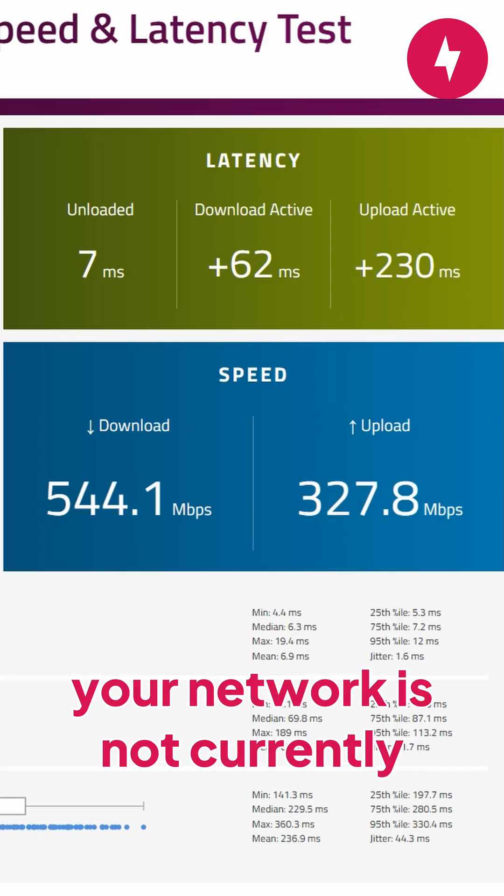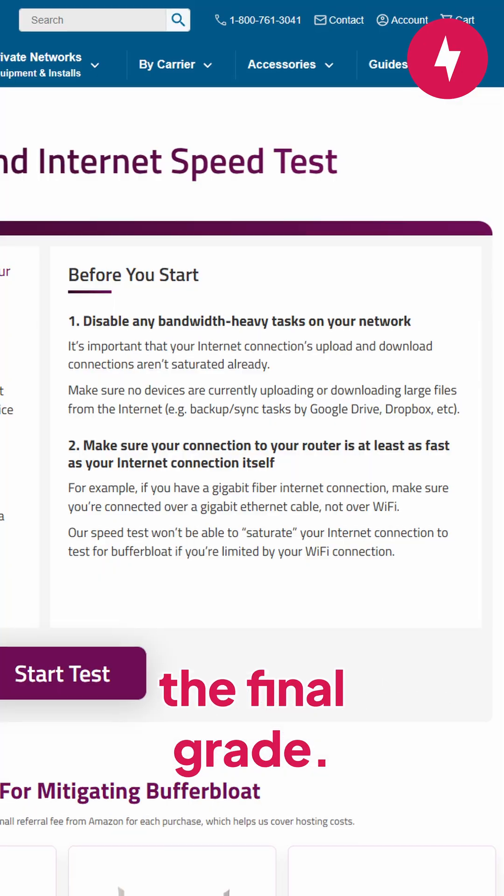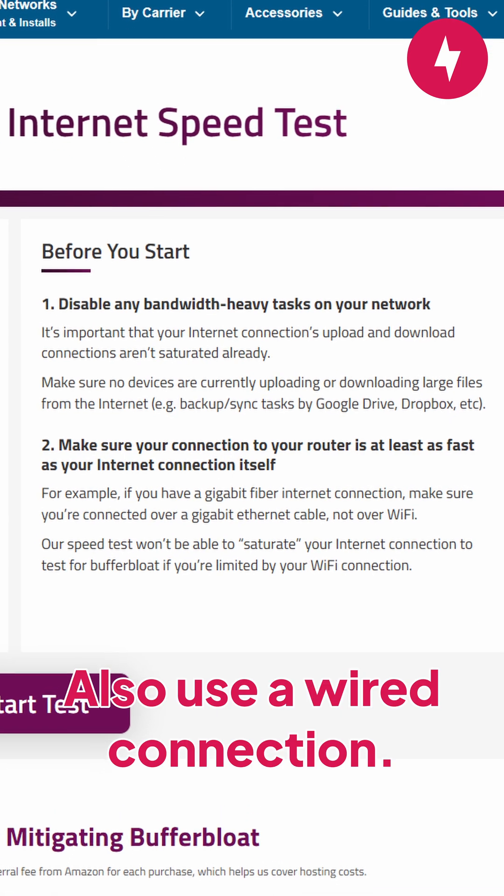For the best results, ensure your network is not currently under load because it could negatively skew the final grade. Also use a wired connection.